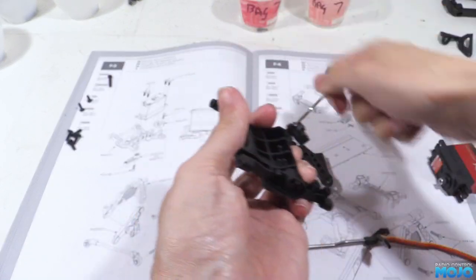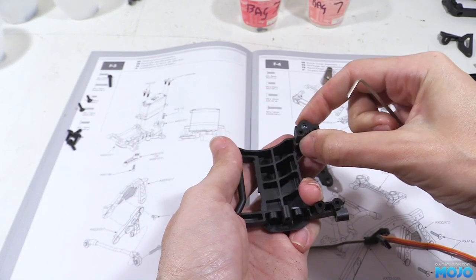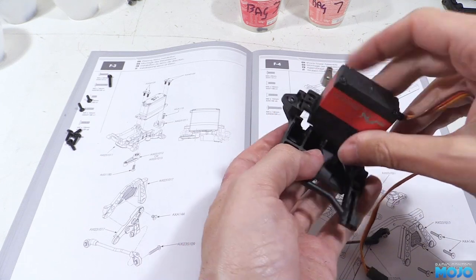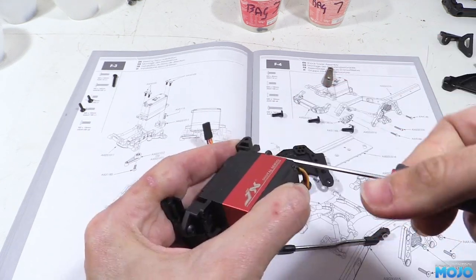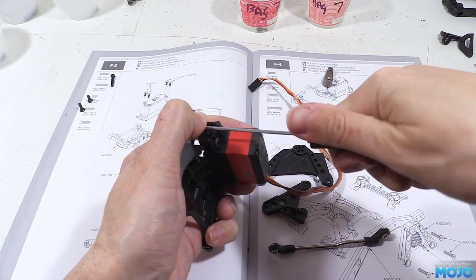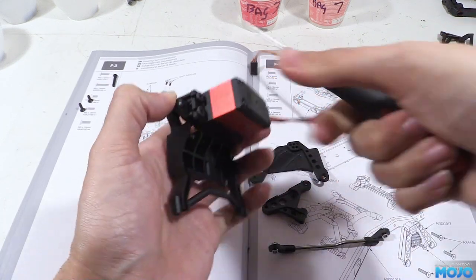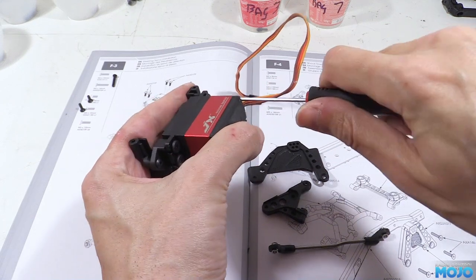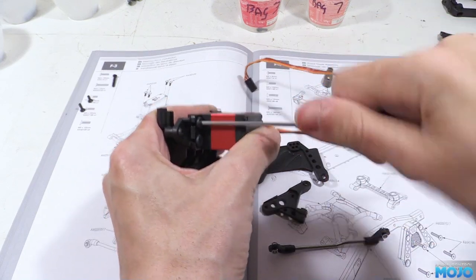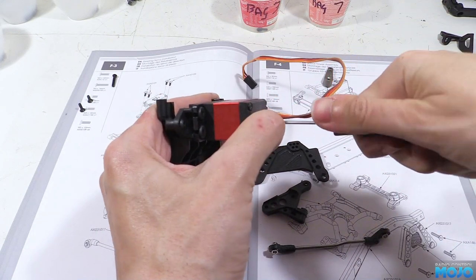To fit the servo we need to attach the adjustable end of the mount with the M3x10, doing it up so the adjustable part can still freely slide back and forth. Then we pop the servo in and install the four screws with the large heads. Do up all four so they're just not quite clamping the servo down, then nip them up a little bit at a time until they're all nice and snug. Remember we don't want to over-tighten and squash the servo lugs or strip the threads — just take them down so they're gripping the servo, then add another eighth of a turn. Once the servo is tightened up, give the screw on the adjustable bit a tighten too.